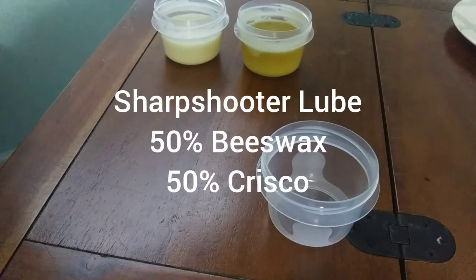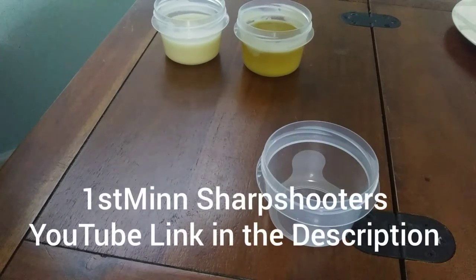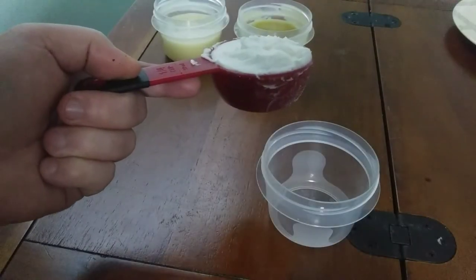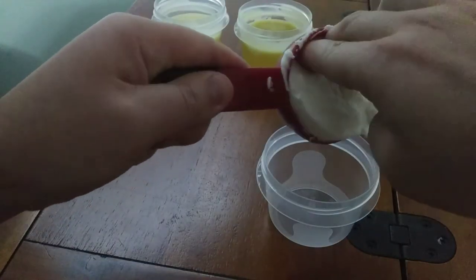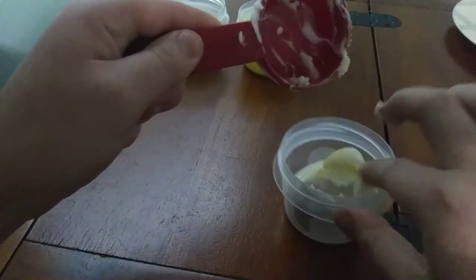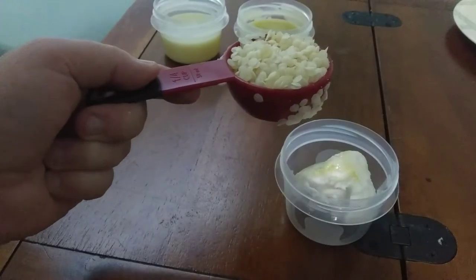The next method we're going to do is the Sharpshooter method. There's a YouTuber — I'll have his link down in the description — he made a comment on one of my videos that he used 60% beeswax and 40% Crisco. To make it easier on me I'm going to do a 50-50 mix, and if it's too loose I'd try his complete method. So let's give it a shot — one fourth cup Crisco and one fourth cup beeswax.